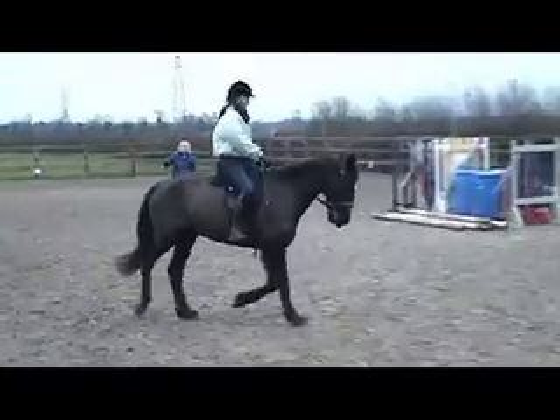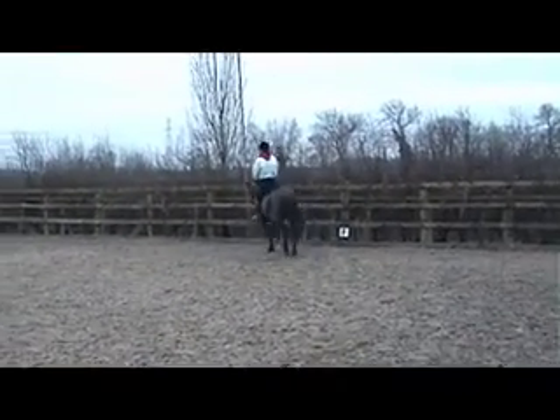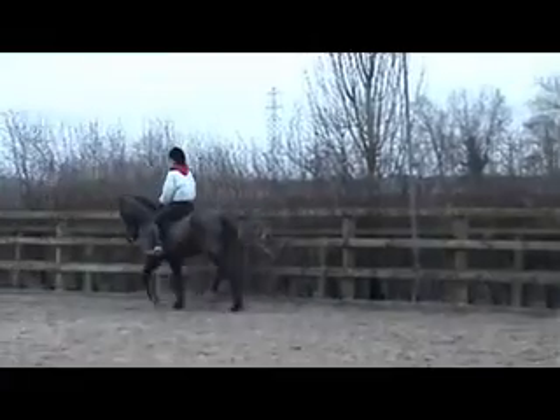Ellie, he hasn't been in for very long — we've just left him in after his lesson because we cleaned him up and I couldn't bear to put him back out in the mud. That's all right.